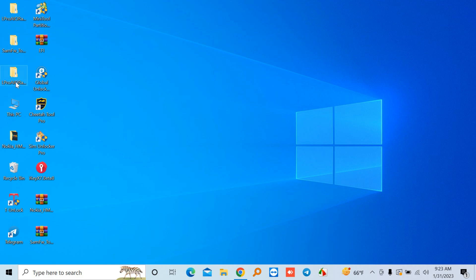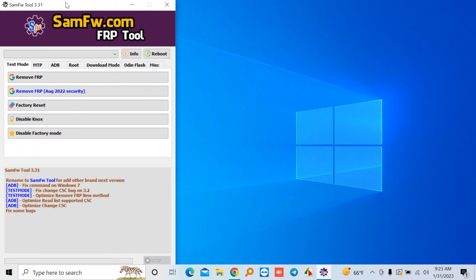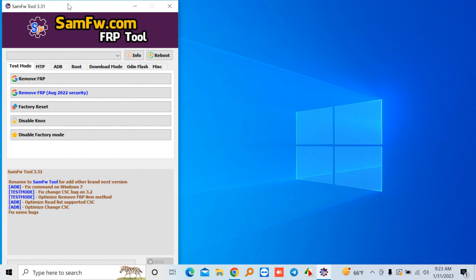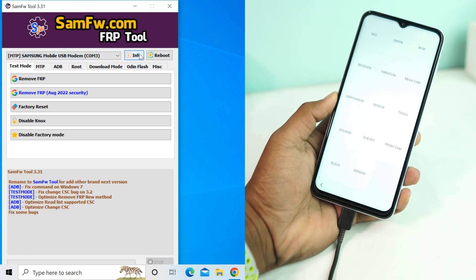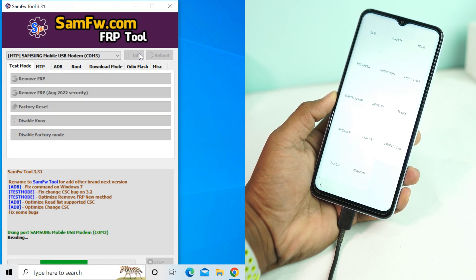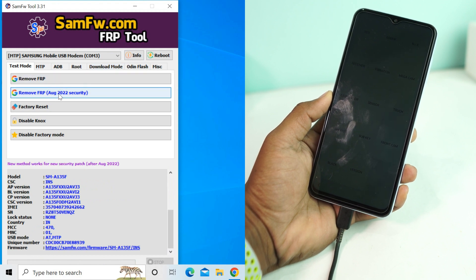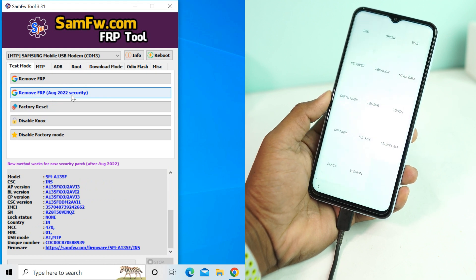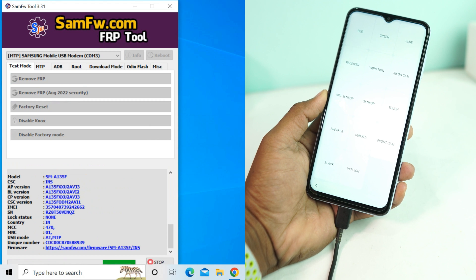On the computer, open the SAMFW tool — I'll put the download link in the description box. Once the tool is open, connect the USB cable to the computer. Now check the device information to ensure the device is connected. Our device is connected, so we click 'Remove FRP August 2020 security.' Click it, enter the code, and press OK, then wait a moment.